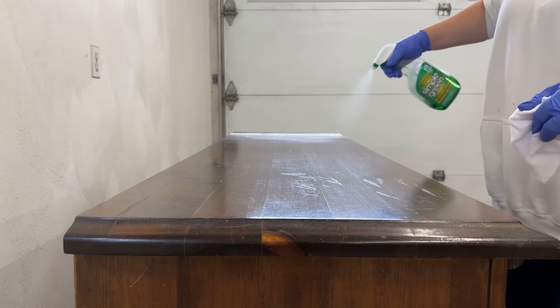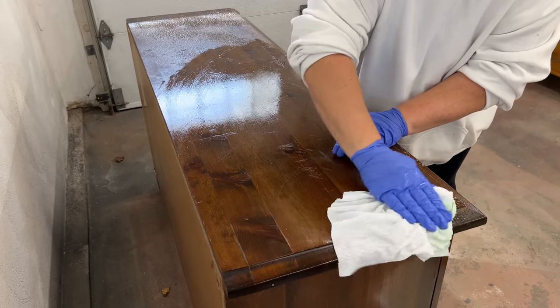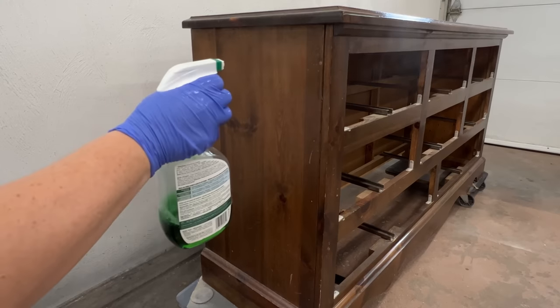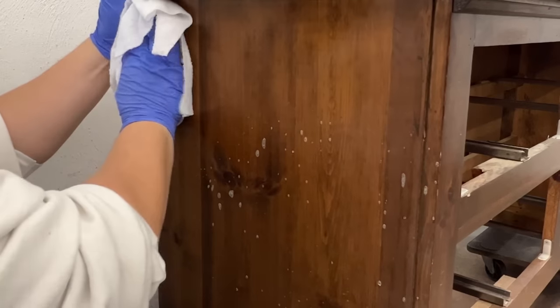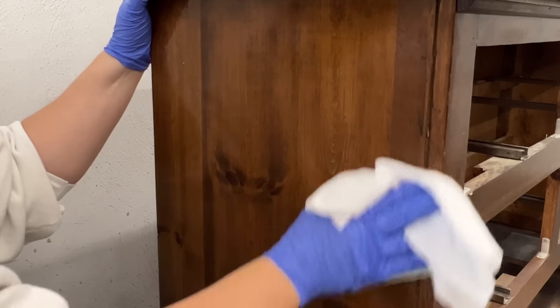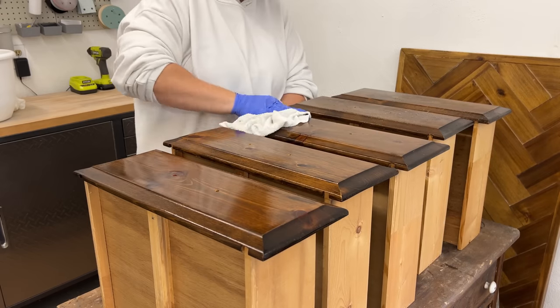I washed this thing down with some Simple Green all-purpose cleaner to remove any grease, oils, or waxes from the surface, because I was planning on just sanding this old finish off and I didn't want to grind any of those things down into the wood. But as you'll see soon, I ended up needing to use a chemical stripper on here, which would have dealt with all of that stuff on the outside of the dresser anyway.